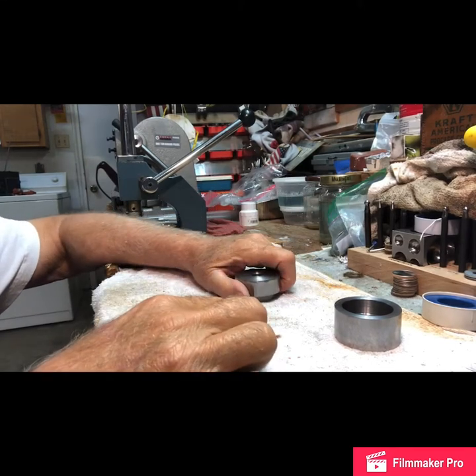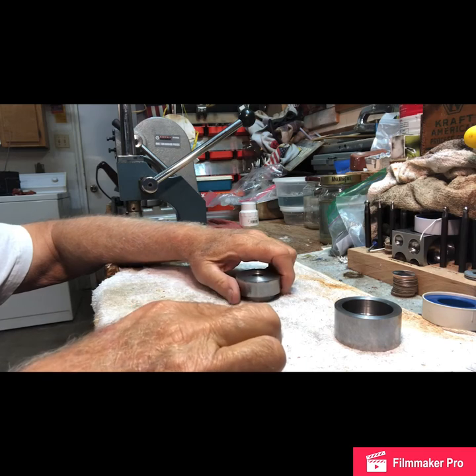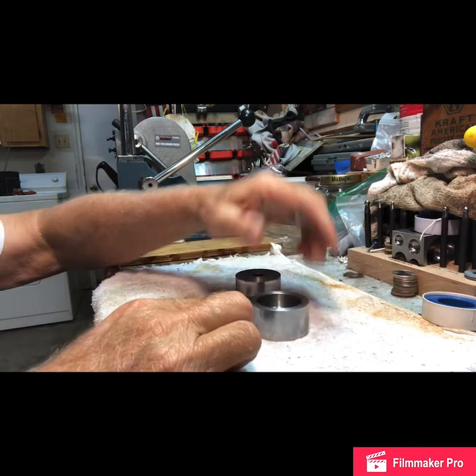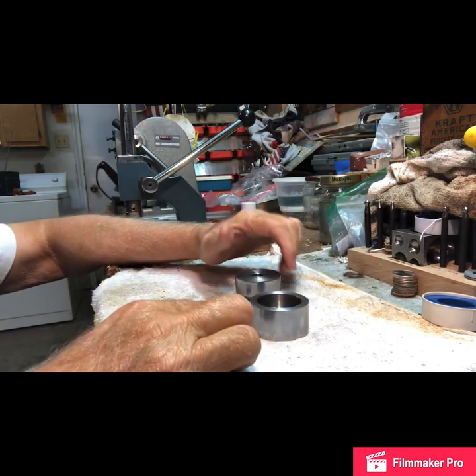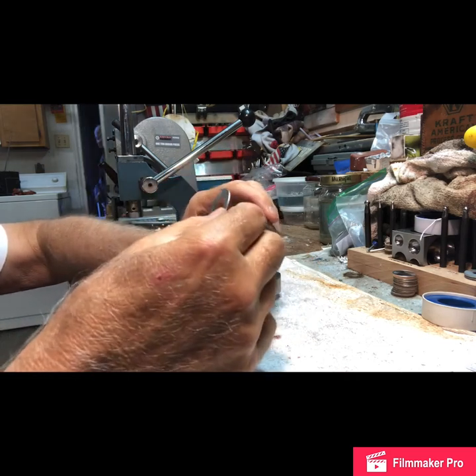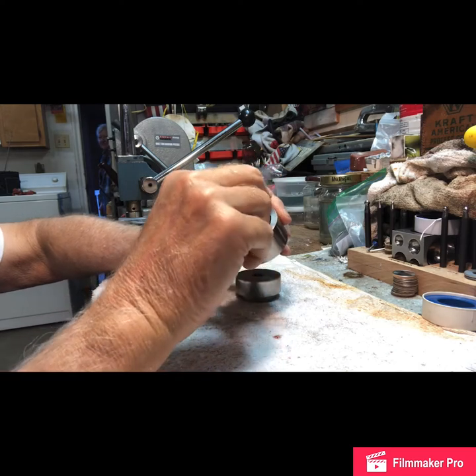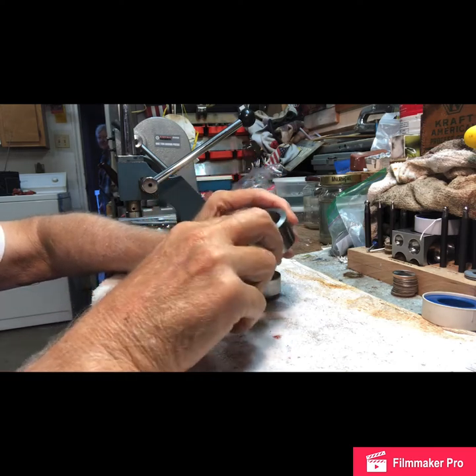I've had a lot of people ask me about the coin ring making process, so we're going to do some short tutorials. First of all, my die — this will fit the quarter right there. I put the quarter in, and the next step is the punch. I'll take that over to the anvil and I'll be back.